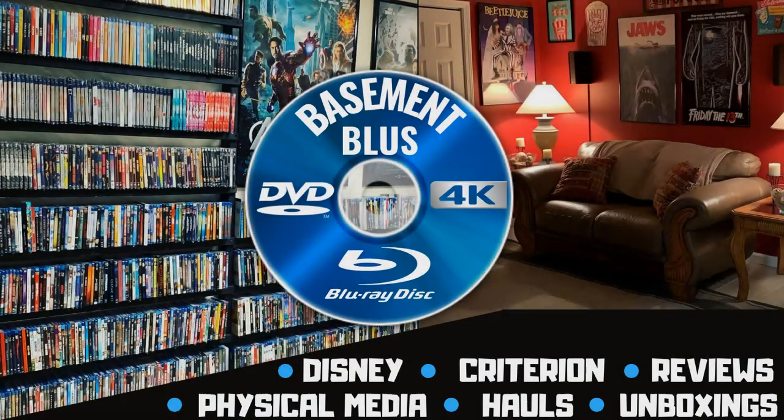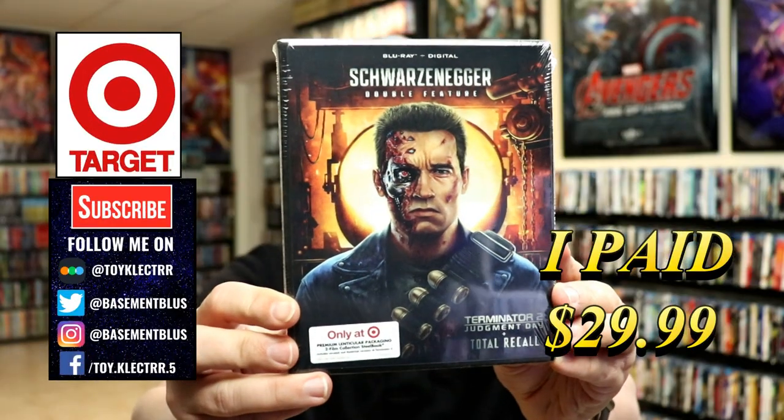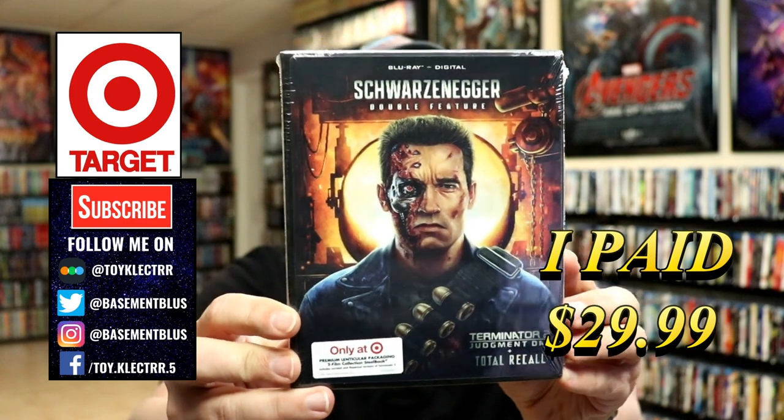Hey, Tony here. Today I'm doing an unboxing of the Target exclusive steelbook for Terminator 2 and Total Recall. I received my steelbook from Target for this double feature, so stay tuned.